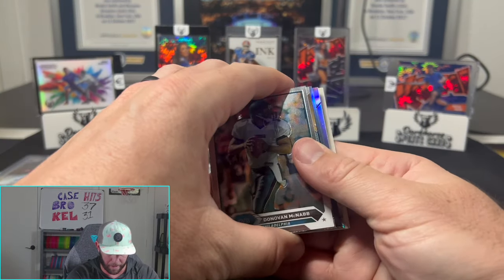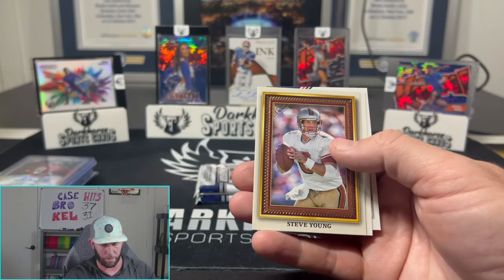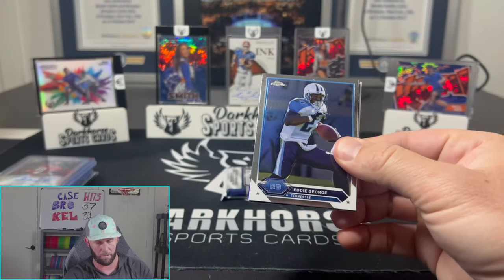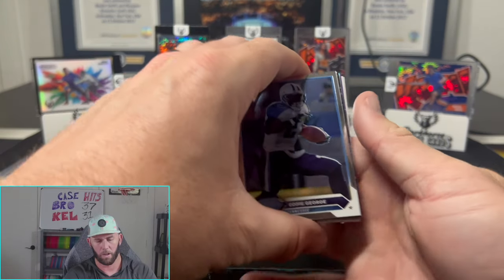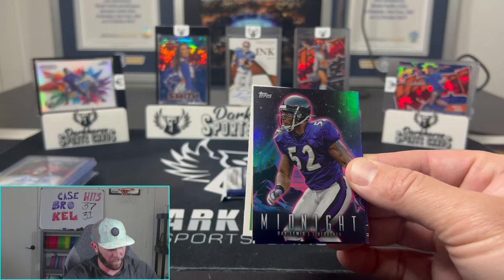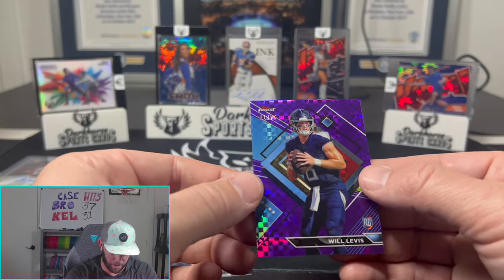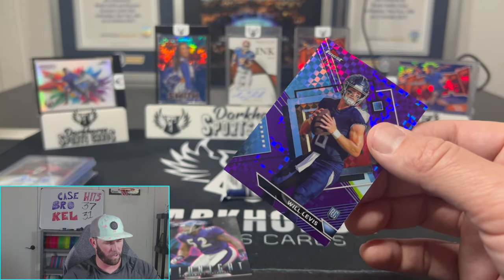Donovan McNabb, Noel Cromwell, Mike Singletary, Adrian Peterson, Marcus Allen on the refractor, Steve Young, Jim Kelly, and a Rod Smith — that was kind of a dud pack. This is the thick boy — come on, give us a patch auto. We don't want a base auto here. That says rookie — we potentially have a big card coming. There are only four rookies in here and they're all the big boys. Will Levis on the purple checkered numbered to 75 — 11 out of 75! That's actually pretty sweet, a nice card. Goes well with the colors too.